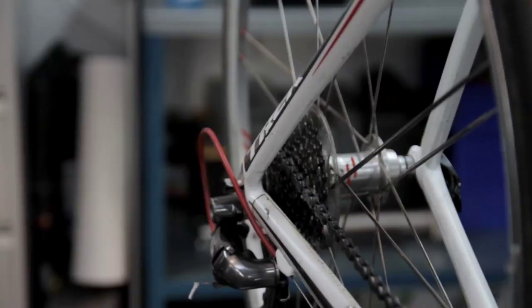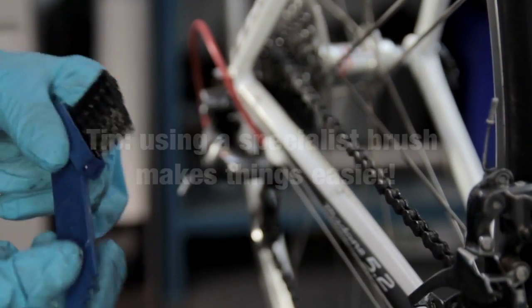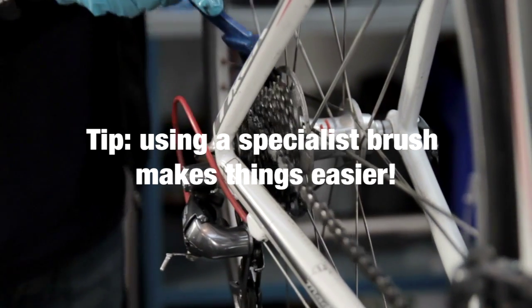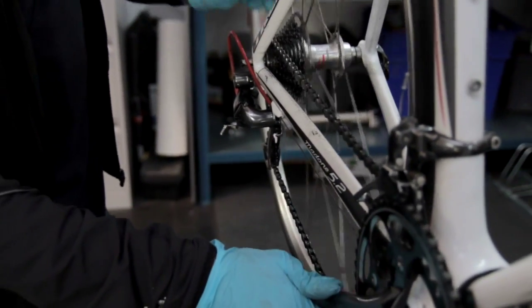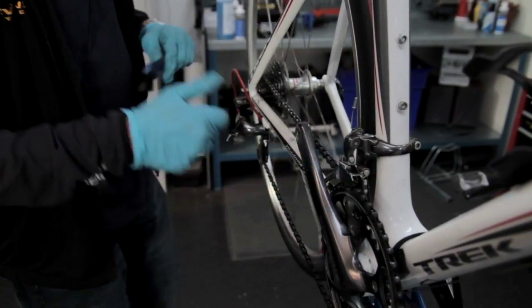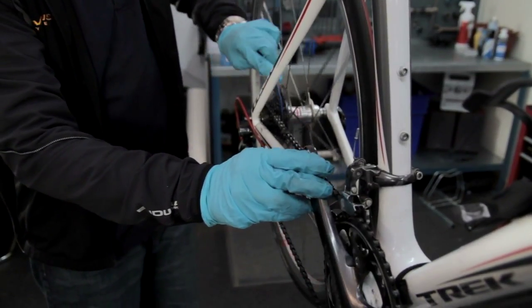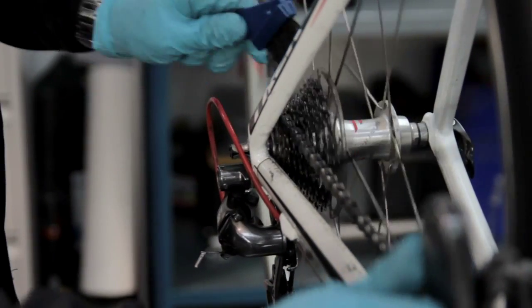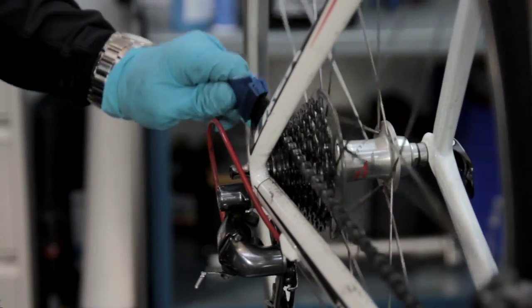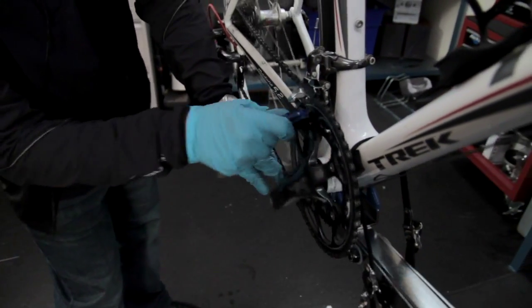The product I am using here is the same degreaser we use to clean the chain. We use a smaller type brush, which is specially designed to get in between the sprockets to clear out any crud. Once we have soaked the degreaser in there, we can just work the brush around the sprockets. If there are any particular bits caked in between the sprockets, we can use the jagged edge part of the brush tool to get in between and pull out any grime.